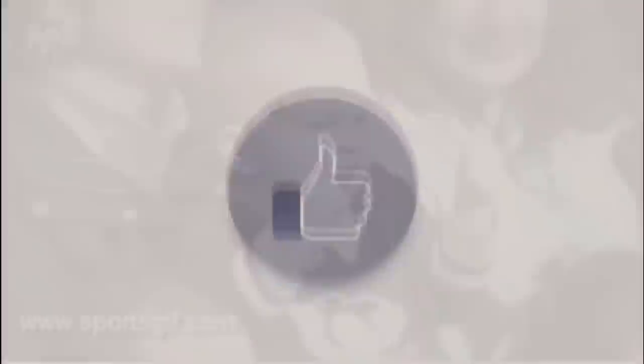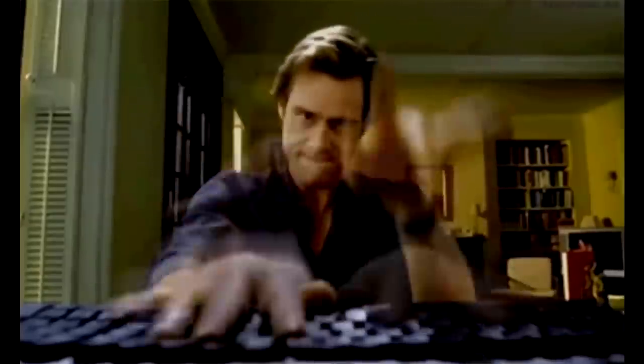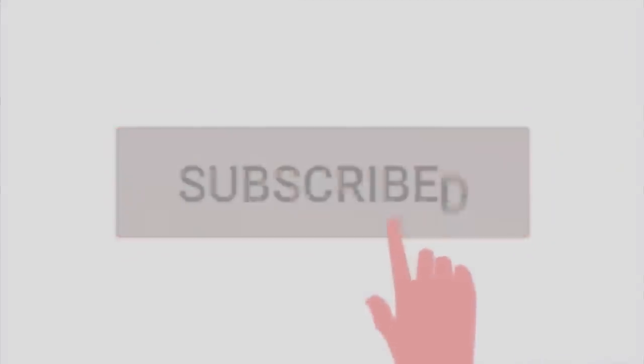If you liked what you saw, be sure to hit the like button and feel free to comment which reveal you want to see next. Thanks for watching, and as always, have a great day.